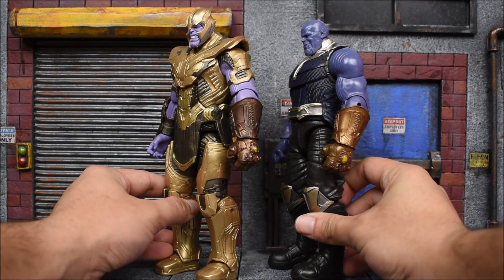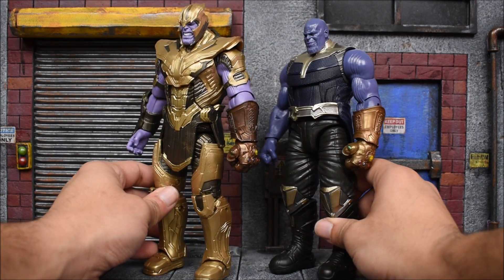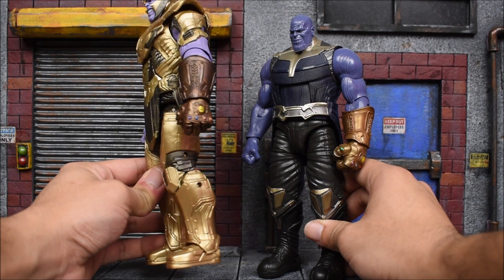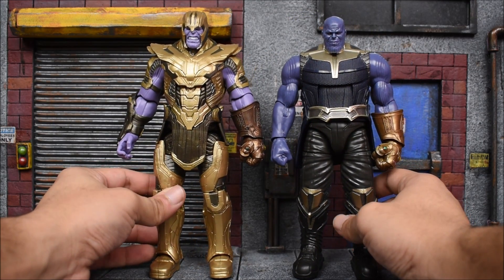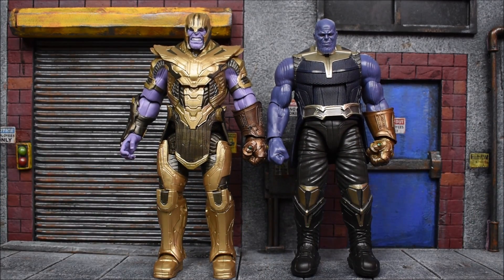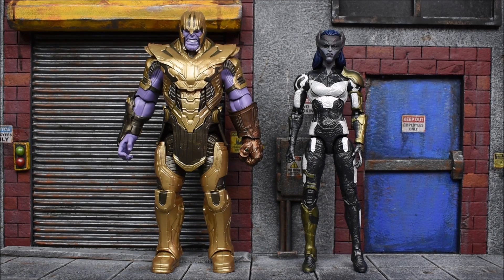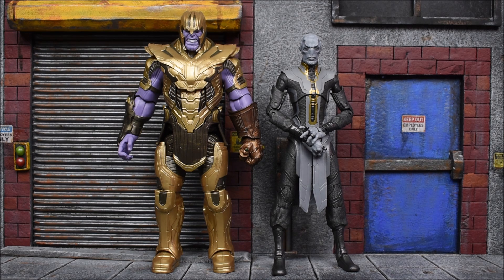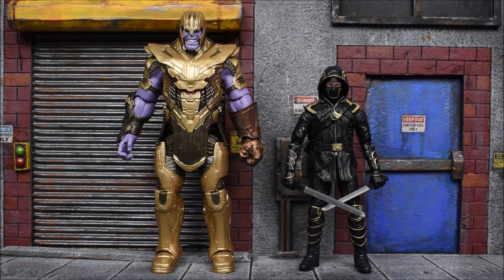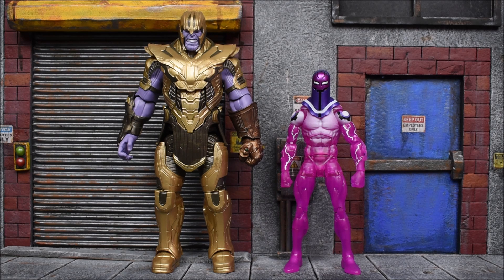The gauntlet actually looks a lot better on the new version — we got some shading and it looks a little bit darker. Don't know if that has to do with it maybe getting damaged or burned from the end of Infinity War, or maybe they just updated the color. Next to the Cull Obsidian Build-A-Figure, that's how he stands next to him, which is pretty accurate. Here we have him next to Proxima Midnight, and lastly next to Ebony Maw. Next to some other figures in the wave we have Hawkeye as Ronin, Captain America, and then some comic figures from the wave — Hercules and the Living Laser.